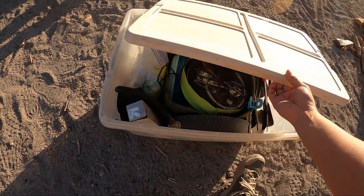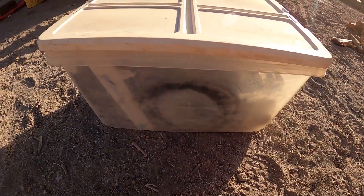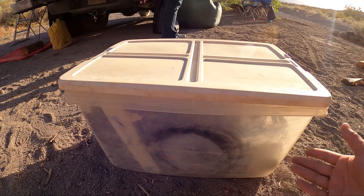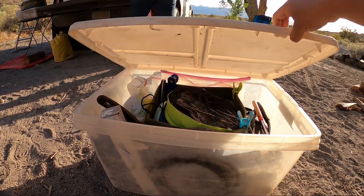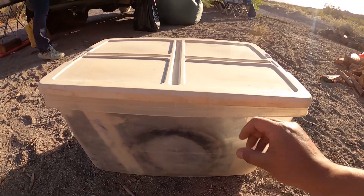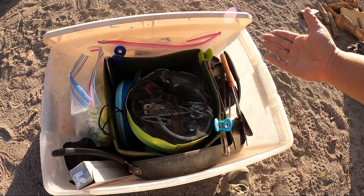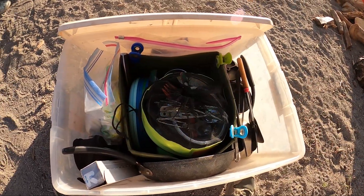One of the reasons I ended up getting a clear plastic tote is so that from the outside I can always see what's inside. Honestly I don't really do that too much because the outside is pretty dirty, but that was kind of the theory around buying a clear plastic container.